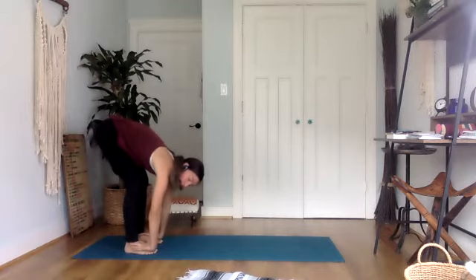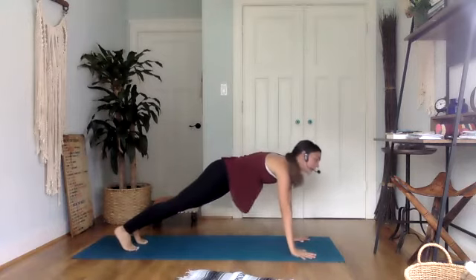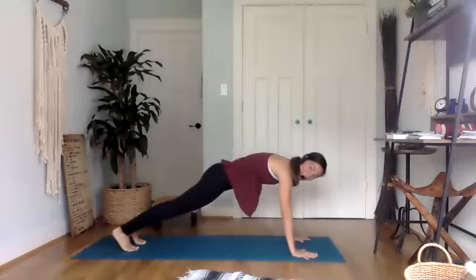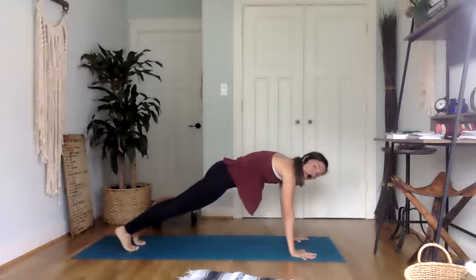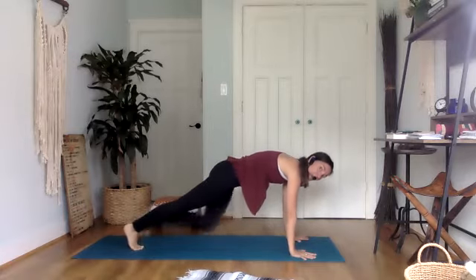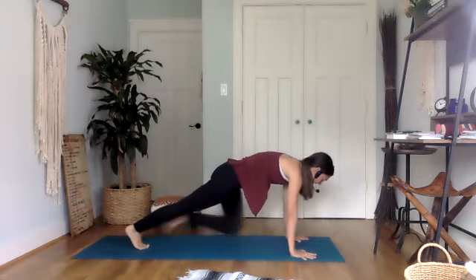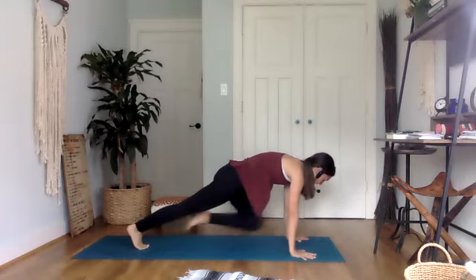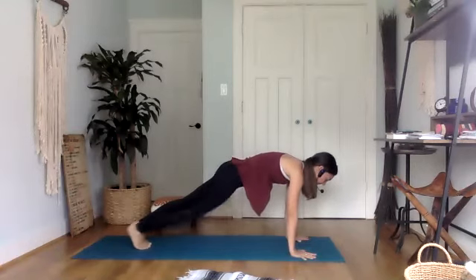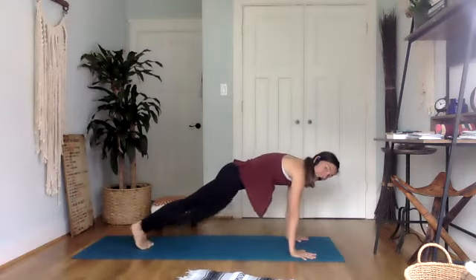From here, we're going to walk our hands forward and find plank pose. Here we're going to work on what I like to call 'painfully slow mountain climbers.' We're going to keep the belly hugged in, keep basically everything without moving except for one knee at a time. Bring your right knee to your right elbow and step it back, left knee to left elbow. The less you move the upper body and just let this be core strength and not momentum, the more effective. Keep switching side to side. Here's three, two, and one.